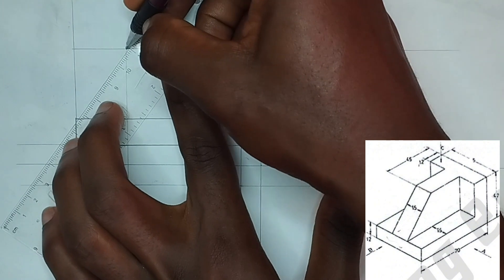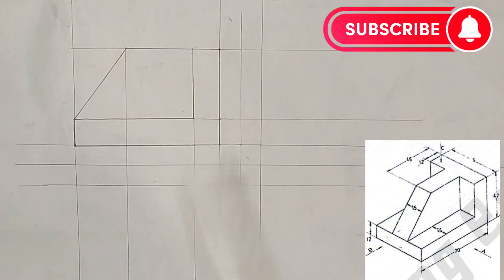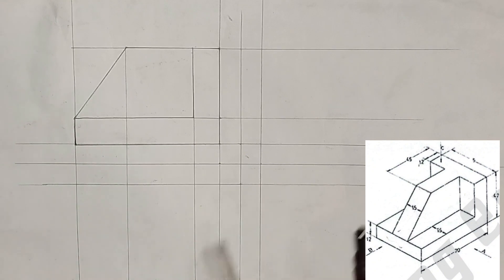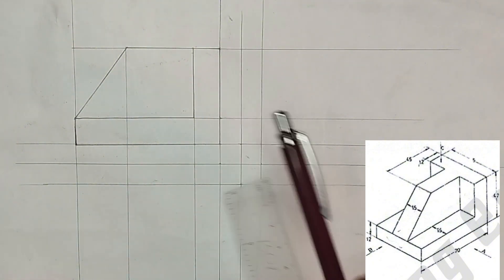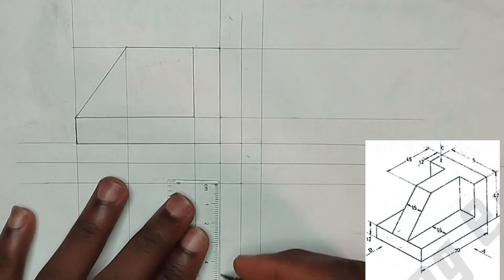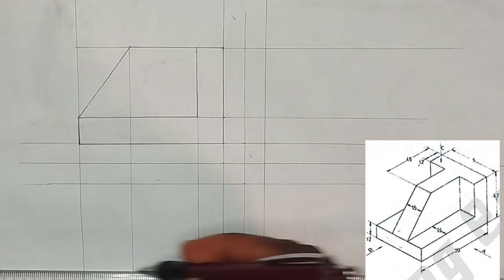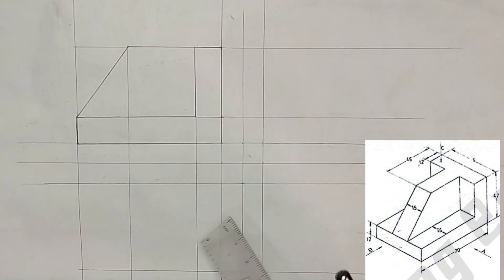We are joining here also together like this, so that is our front view. Now we are going to be drawing our plan or top view — either one of the two we call it. As we can see on the plan, from here to here is 70, which we have projected downward. From here to here is 45, so we are going to be picking 45 millimeters and constructing it like this, drawing to this side also.